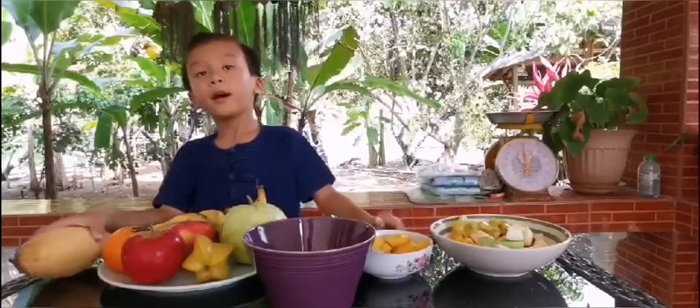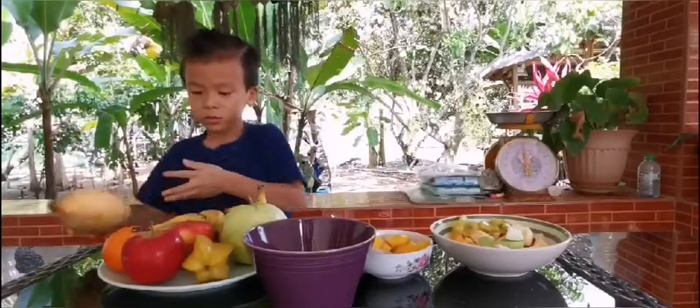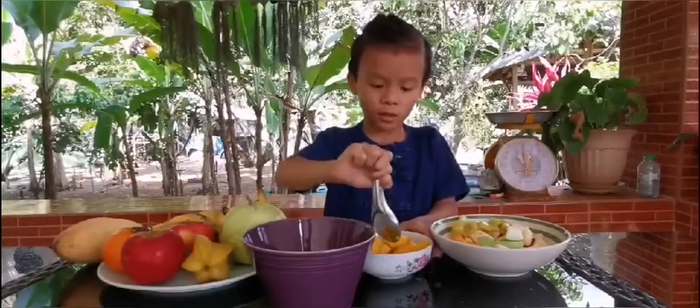Second, I peel the mango, chop up the mango, and toss it in the bowl.